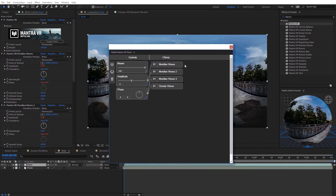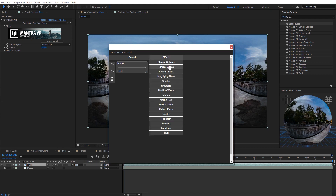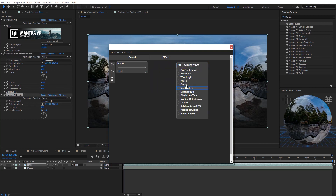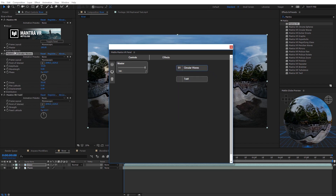In the UI panel you can see three instances of the meridian waves effect and a circular waves effect, all linked through expressions to a shared amplitude and phase. This would take significant time to recreate manually in the effects panel. In the node stack, the order of effects automatically syncs with the effects panel — moving circular waves below twirl in the node stack instantly updates the effects panel order, so there's no need to manually reorder there if you prefer the node-based workflow.